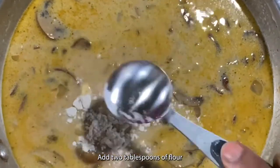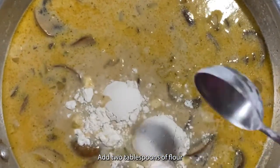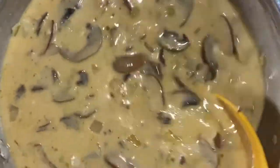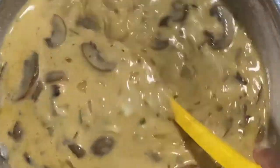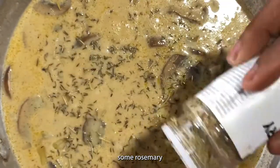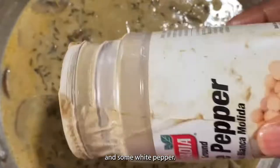Add two tablespoons of flour and stir until you get all the lumps out. Then add in some thyme, some rosemary, and some white pepper.